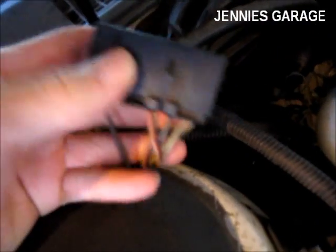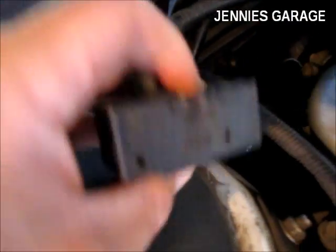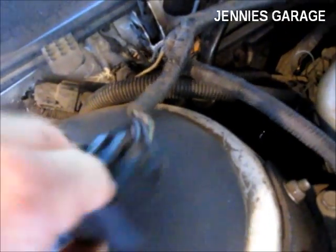On mine, it looks like this. It has a plastic cover over it that says EEC test. Take the cover off to expose two plugs.